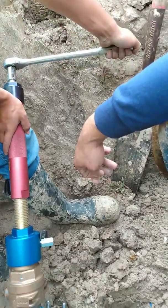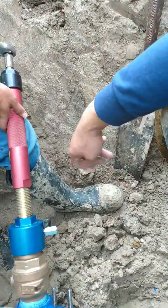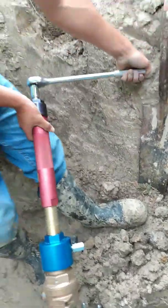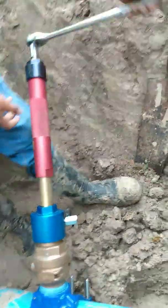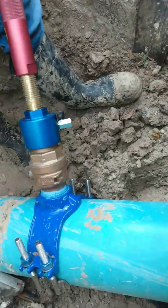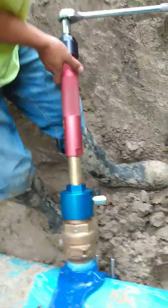You getting easier now? You're cutting through. Whenever you feel it loose all the way, then you're done. Basically, whenever you cut all the way in, you'll feel it loosen up and that's whenever you know. You don't cut all the way through the plastic pipe — these pipes are usually about a quarter inch thick, maybe three-eighths of an inch.